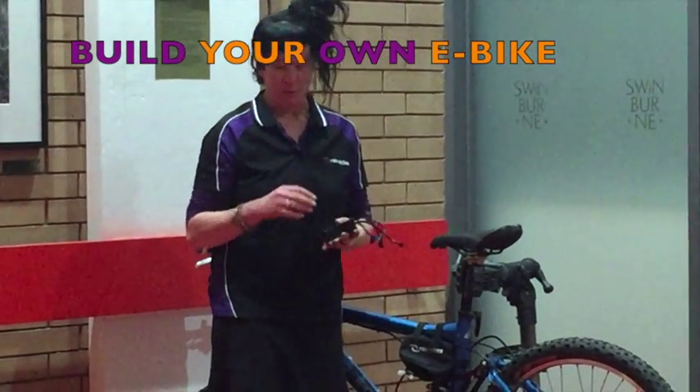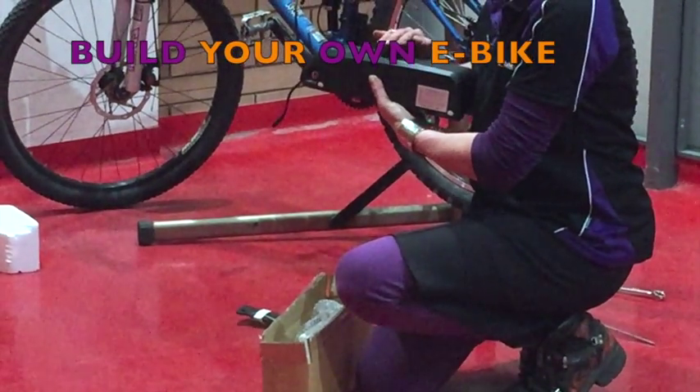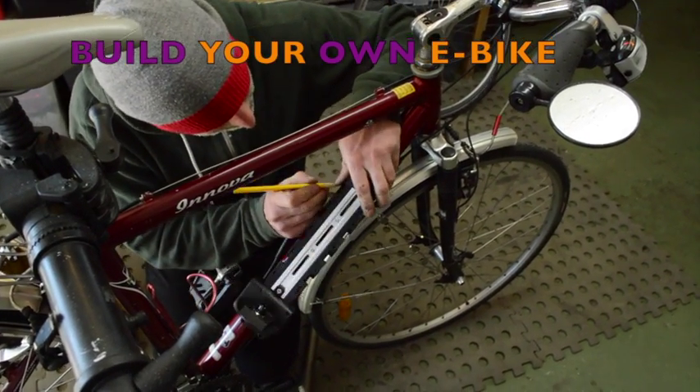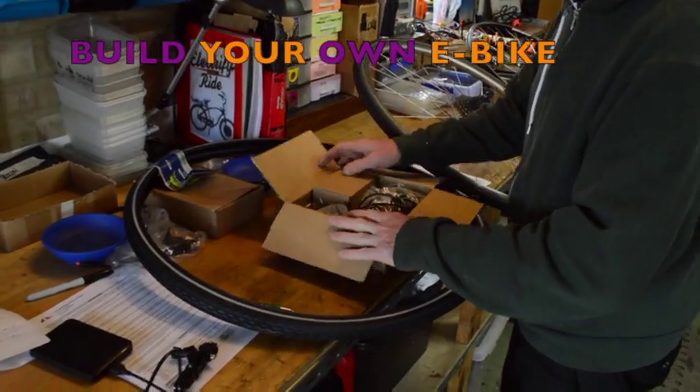It includes the purchase of a kit, and you can choose to pay a little bit more to get a higher powered kit, but it includes a standard kit and a five day course. You walk away with the skills to build e-bikes for any of your mates or create a little job building e-bikes.